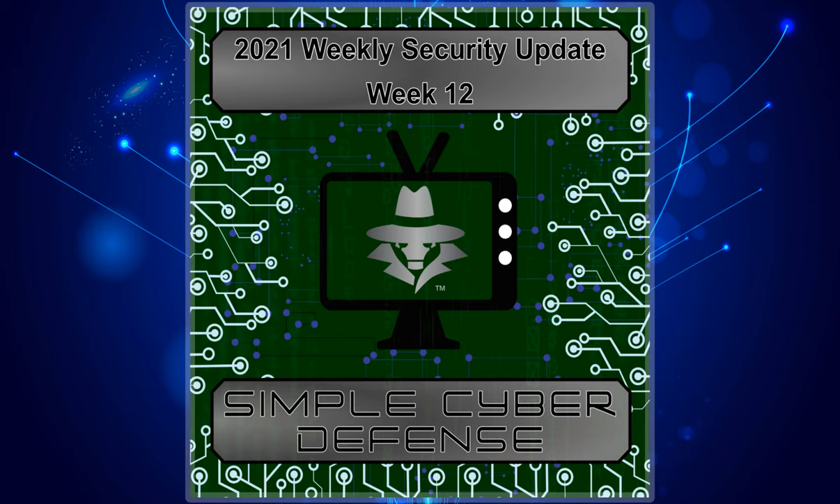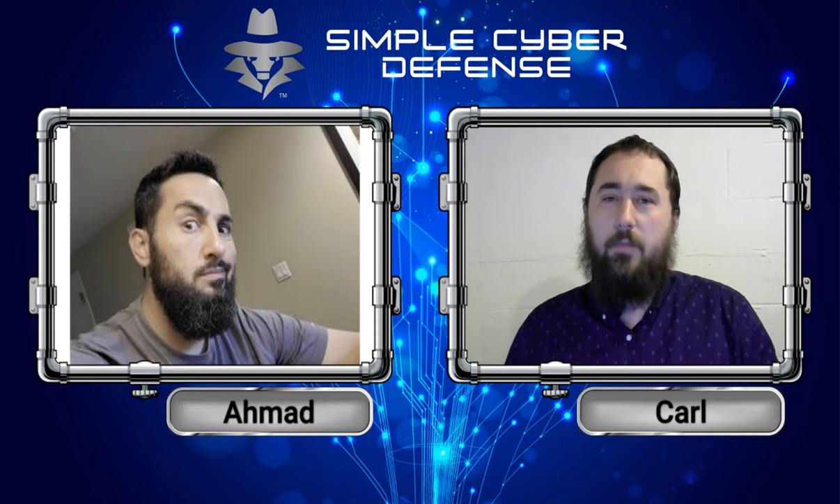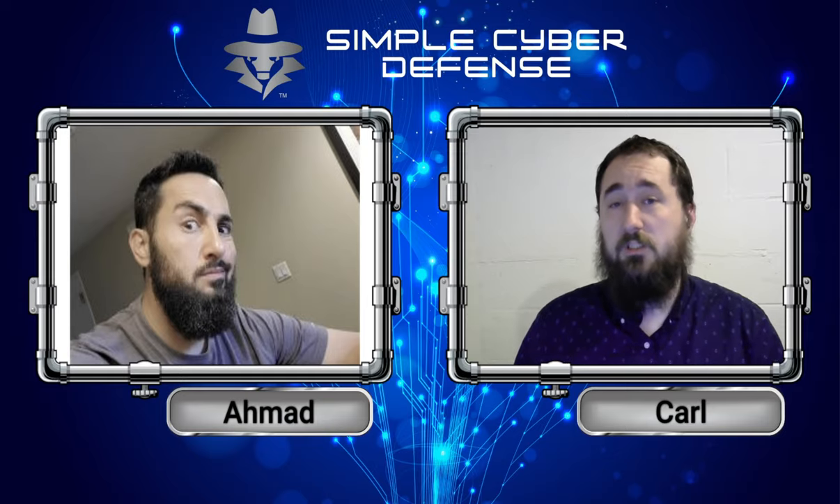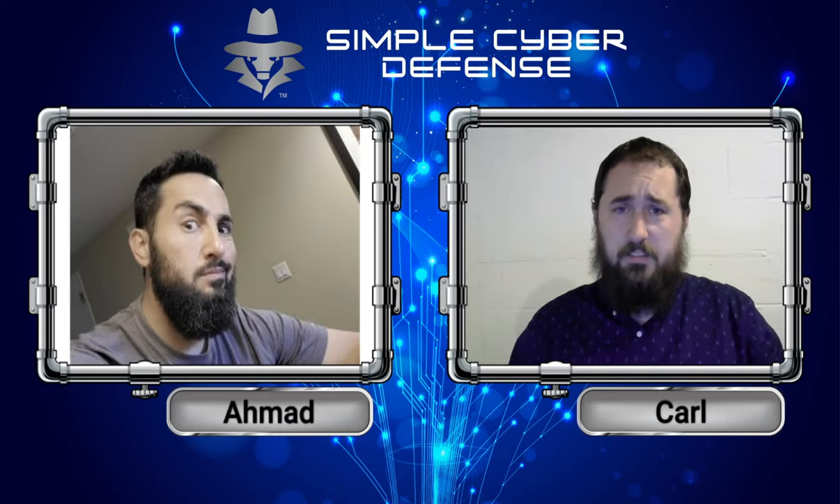Simple Cyber Defense Security Updates for August 27th, 2021. Welcome back to the Simple Cyber Defense Podcast. In this week's episode, we have a lot to discuss about data breaches and also touching up on the past Print Nightmare issues that have been resolved. So let's get in and start learning.